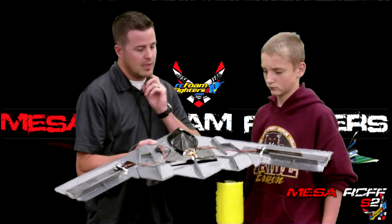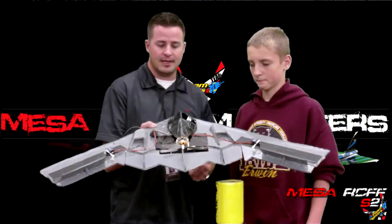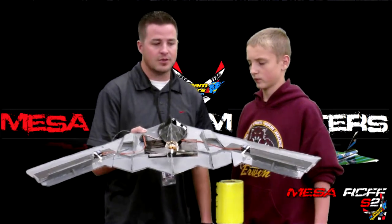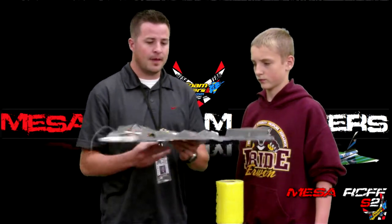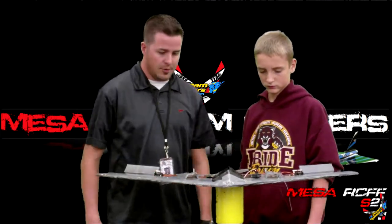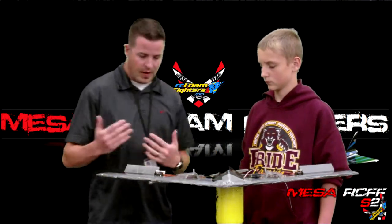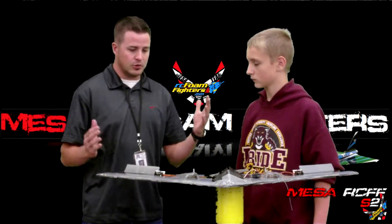This is a very unique plane due to the fact that Ken was trying to master a wing without vertical stabilizers. We've got these stabilizers in the back here, but Cody, you're trying to learn from Ken — how is he going to be able to control this plane without vertical stabilizers?